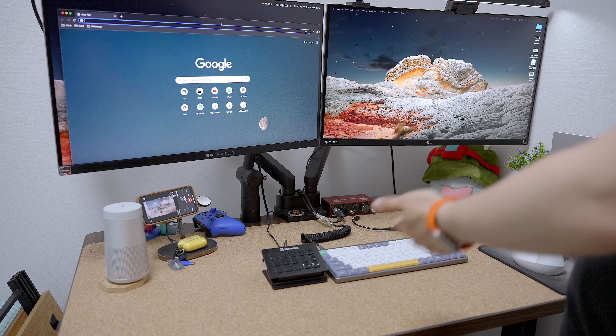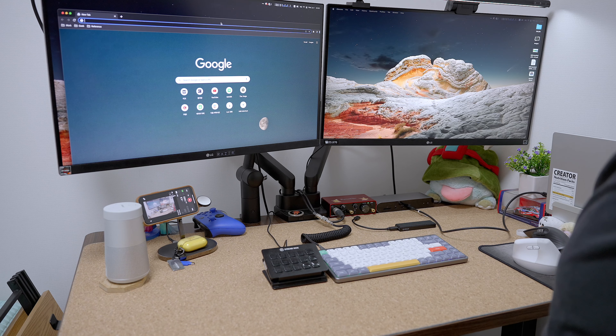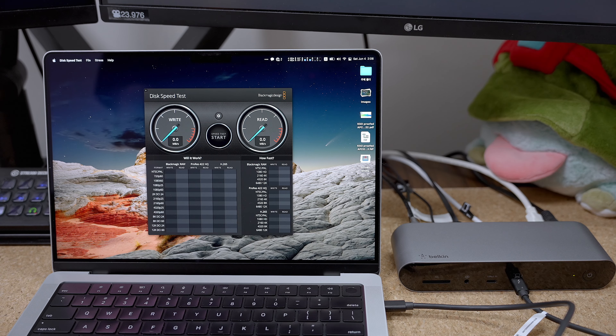And then you still have one Type-C port, and I would use this port to charge my phone or connect my tablet. That's how I use this dock, and it works. You can use these ports to connect all the things including two monitors to this dock, because this dock has 40 gigabits of bandwidth.